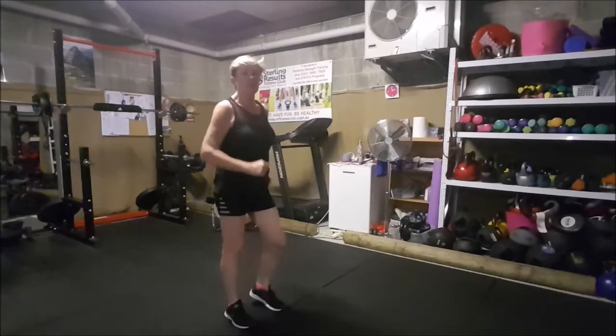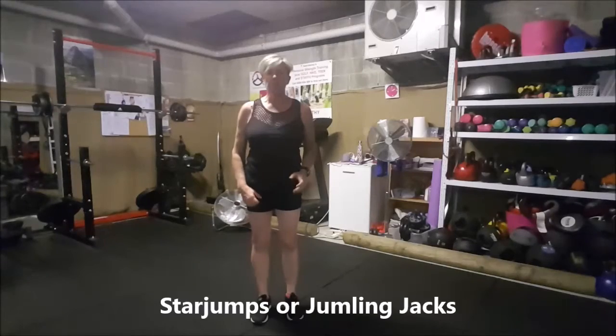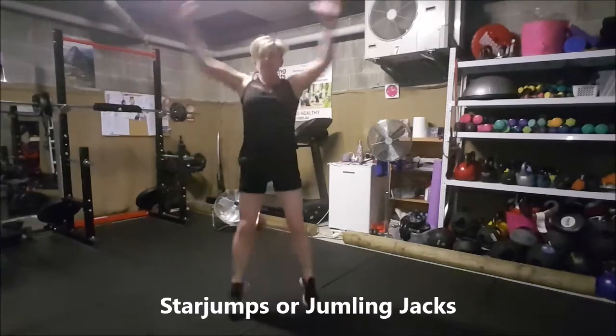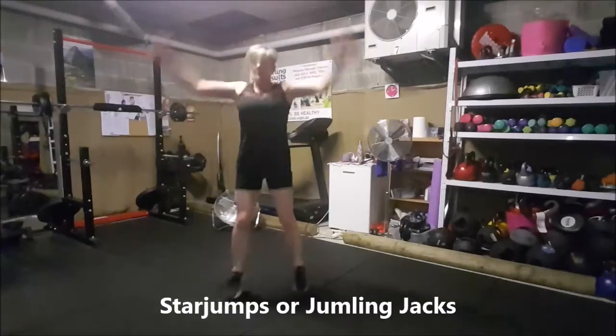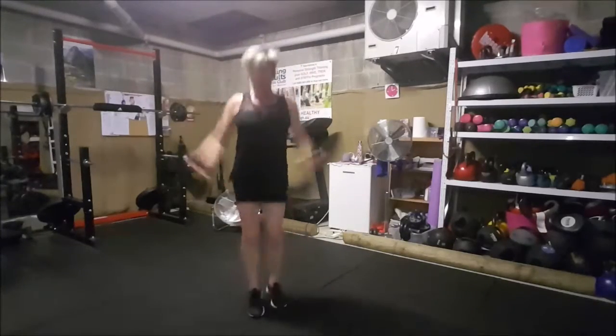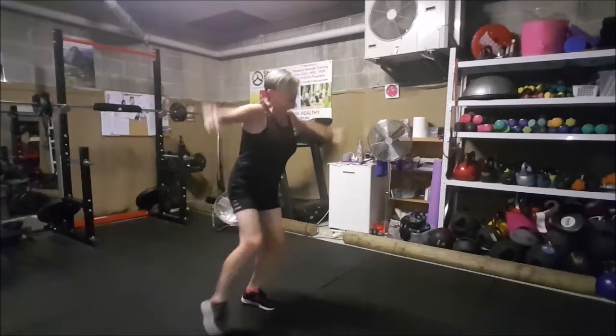For those who find that a little easy, we turn it into the river dance and go to star jumps. You've all done star jumps — they're basically a nice jumping jack. Modified version is not so explosive, but you can still do this super fast.